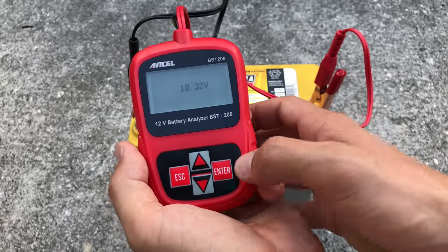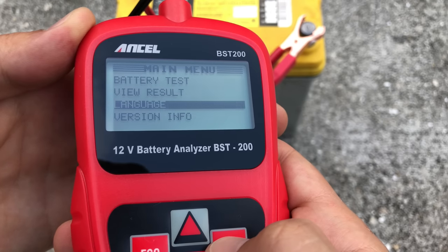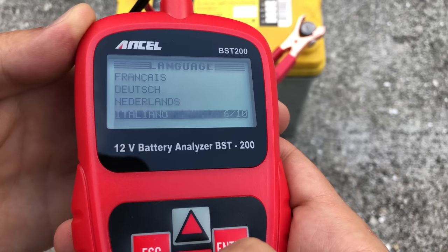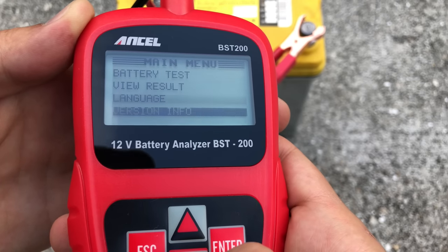I'm getting 10.3 volts here. Let's enter the menu. We've got battery test, view previous result, and language. The language options are English, Spanish, French, Dutch, Italian, Portuguese, Polish, Turkish, and Russian. The last option is version information.